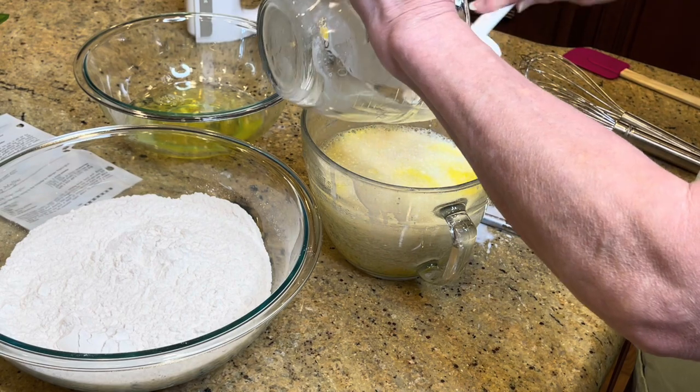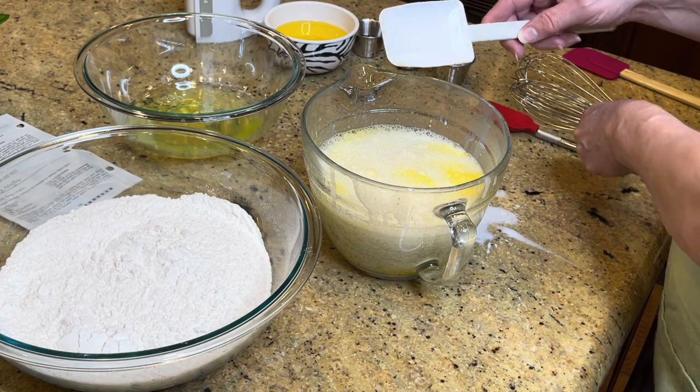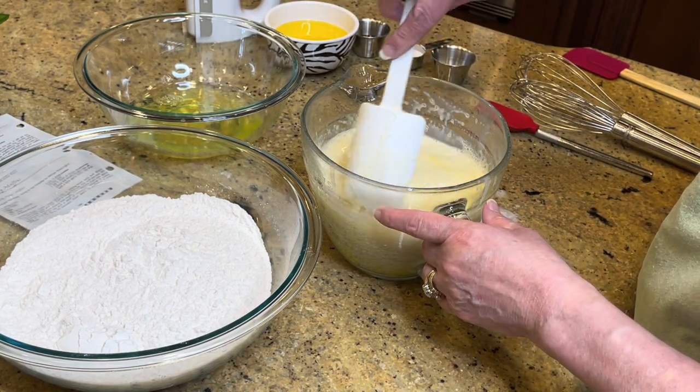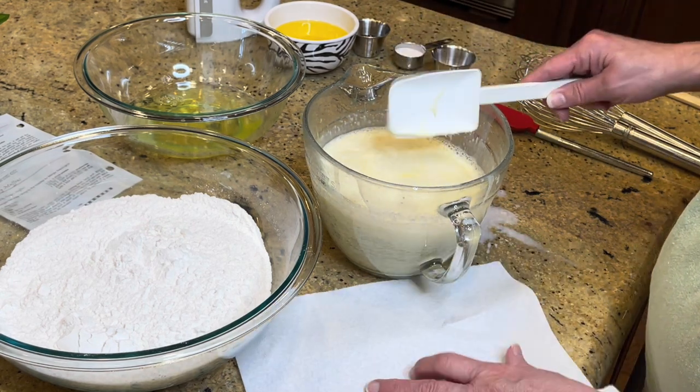Now we add the yeast mixture. This does take a few dishes — I'm just going to mix those two together.